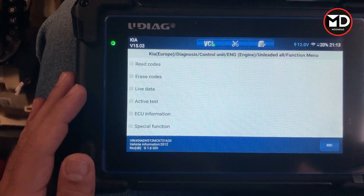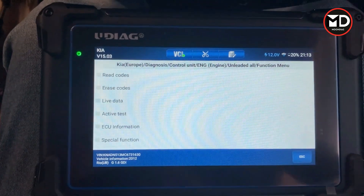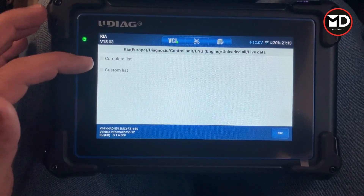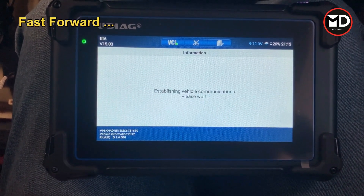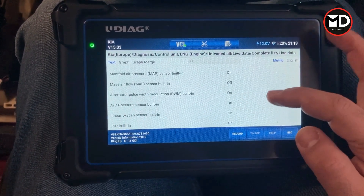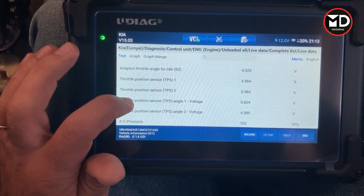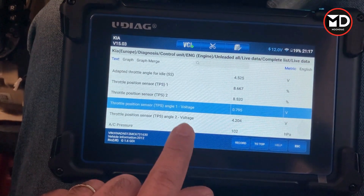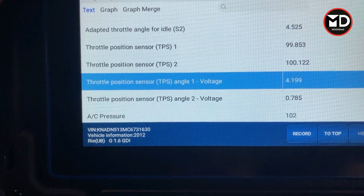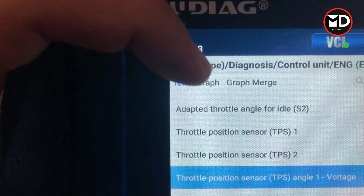Connection is very fast — that's what I like. So we have: reading the code, erasing the code, live data, active test, issue information, and special functions. These are exactly what we need. Let's go for live data — you can select whatever you want or go for the complete list. I went for the complete list. These are all the live data available for this car. For example, the throttle body — you can see the throttle body position sensor one and sensor two. If I press the pedal, the voltage increases and the throttle body opens. The response from the scanner is quite good. You can also go for graph mode.